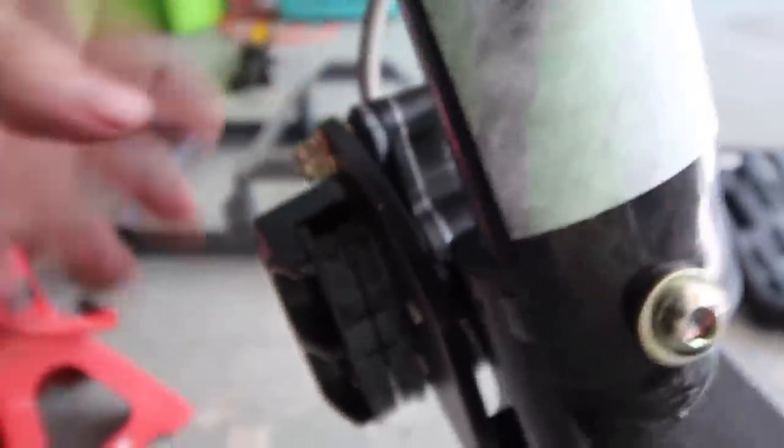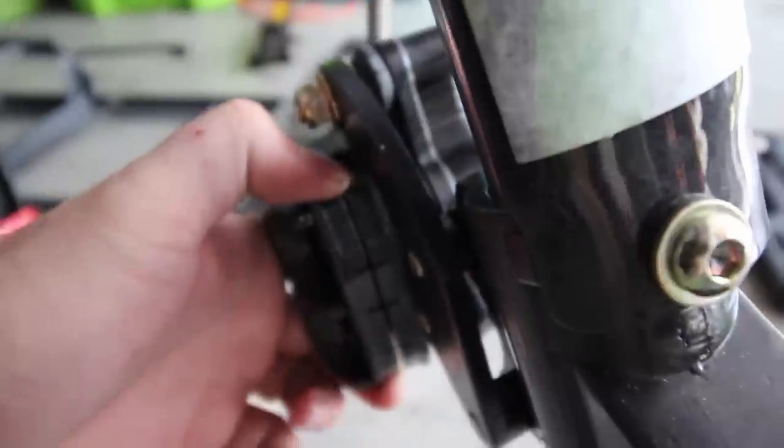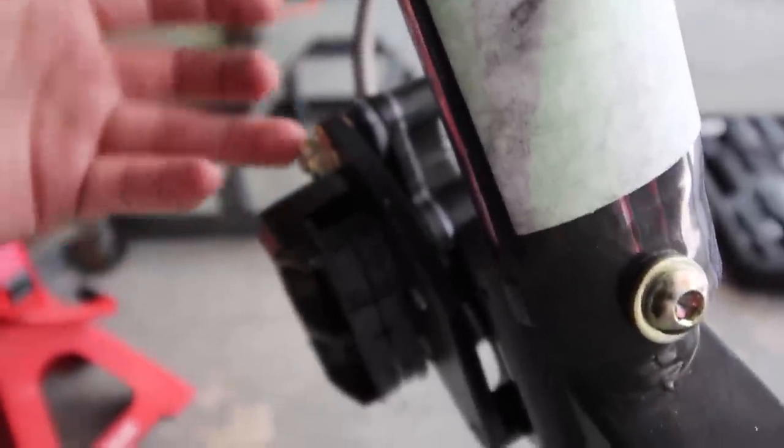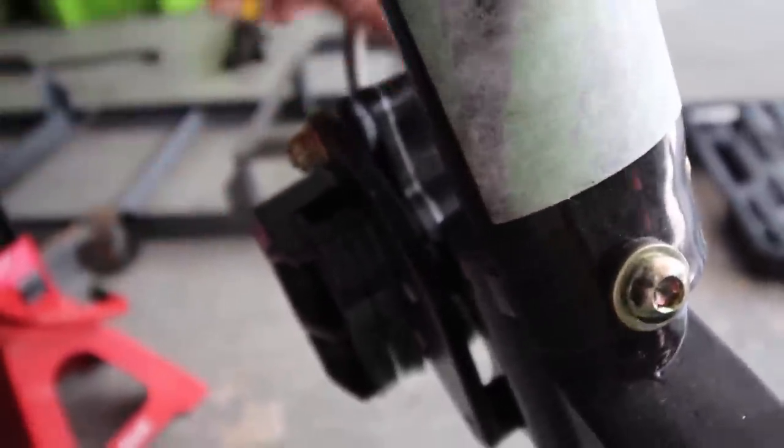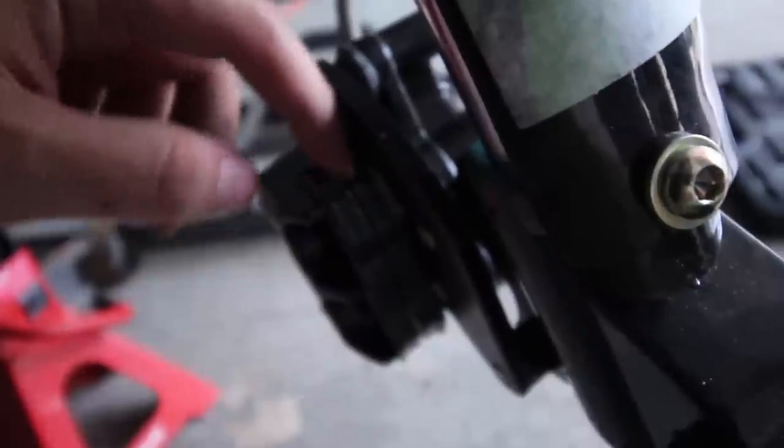Push the pins in and it holds the pads so they won't wiggle. However, we noticed there's no gap between the two brake pads, so the disc can't fit through. We're going to have to push the pads apart to create a gap — basically push the caliper piston back a little bit to make the gap bigger.